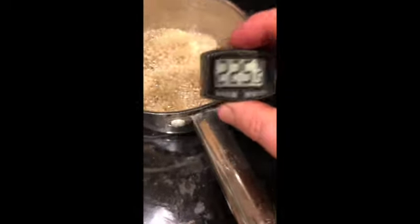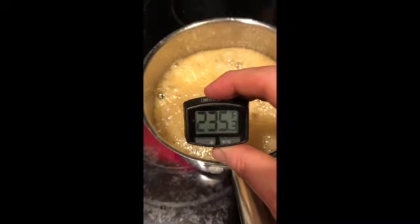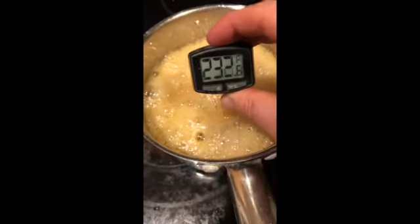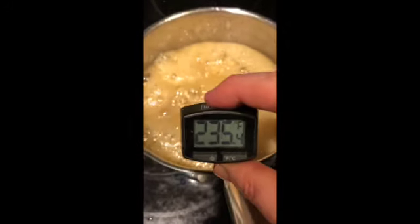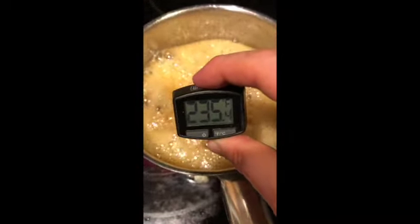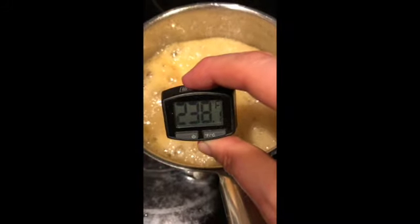We can see the syrup is at 225 degrees, so we're close — we need about 10 more degrees. The video you're watching is at 20 times speed and I've also cut out a few slow periods in the middle, so just know the boiling of your own candy isn't going to happen as quickly as you're seeing here. Just be patient and it will get there.